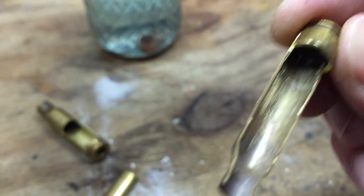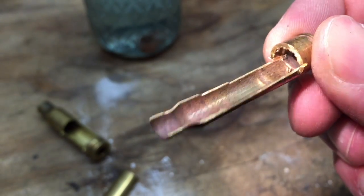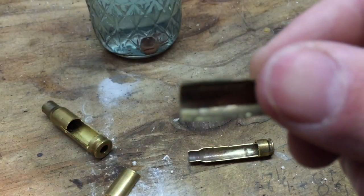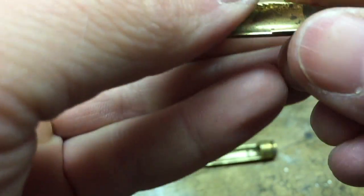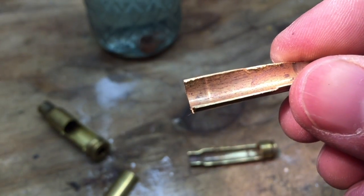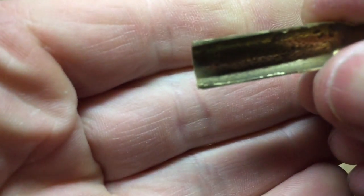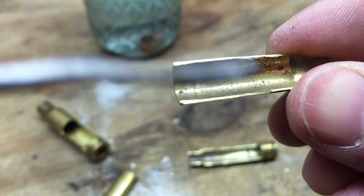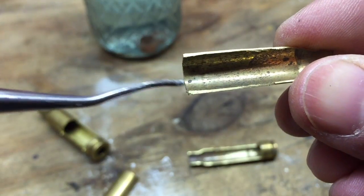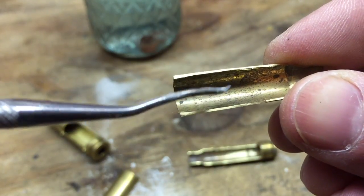You can see that groove going all the way around the brass. On the cut-out piece you can see that same groove going all the way around, and that is an incipient case head separation. Either on the next firing or the one after, most likely this end is going to detach from the other end. The case head end is probably going to come out on extraction — from a bolt gun or gas gun — while the other end most likely stays in the chamber.